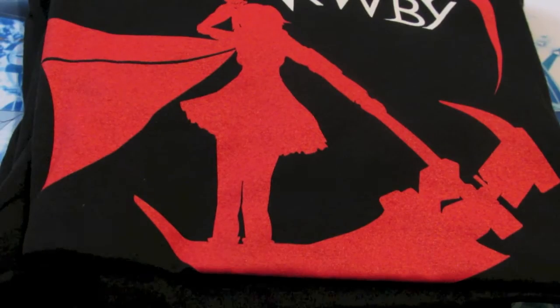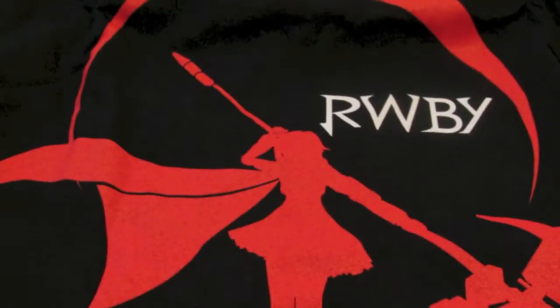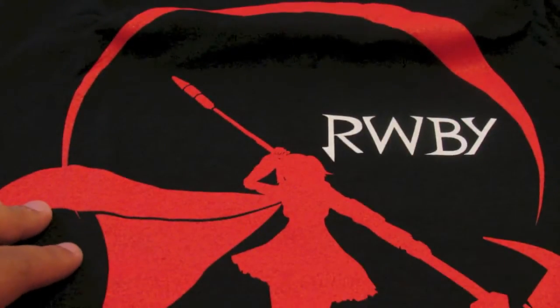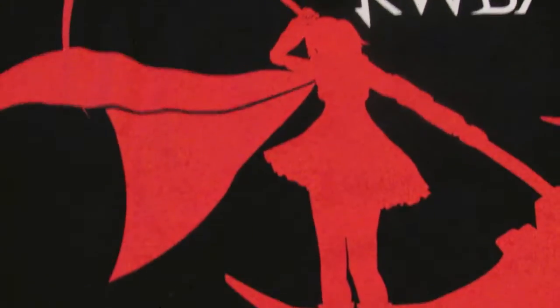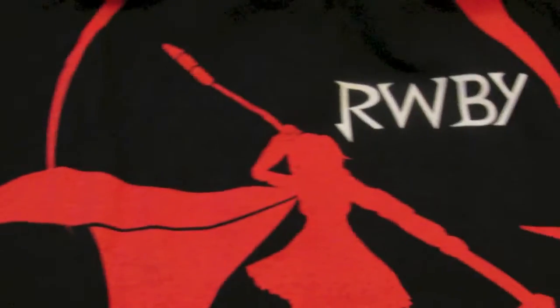The reason I grabbed two of them is because I'm going to alter one of them, but it looks pretty good. Let's display this out more so you can see the logo on it — I'll put the camera back a bit. As you can see it has a nice logo right here, it has a nice picture of Ruby with Crescent Rose — very nice, very nice t-shirt. Decent quality shirt. Just giving a better panoramic shot of it.